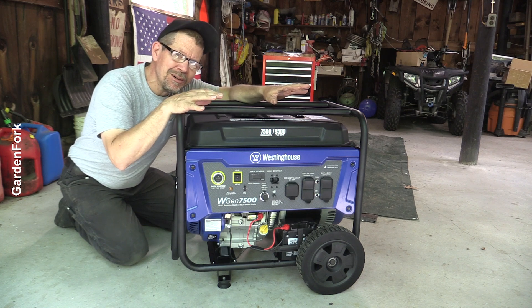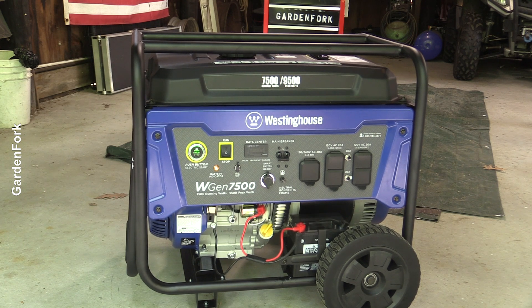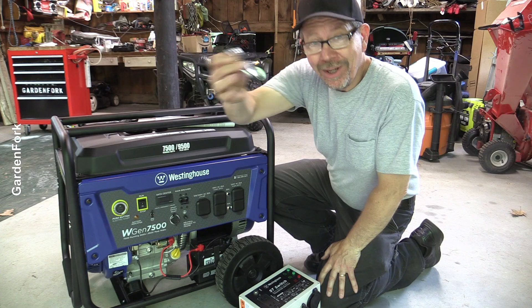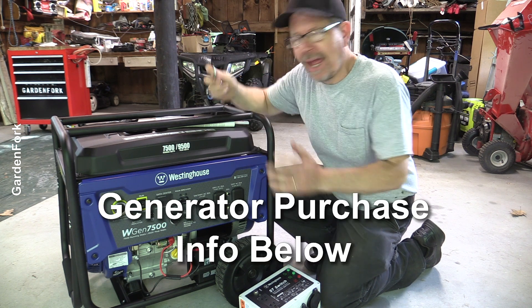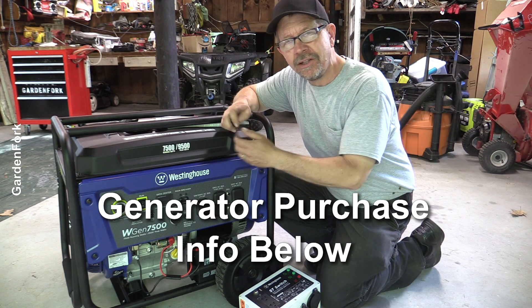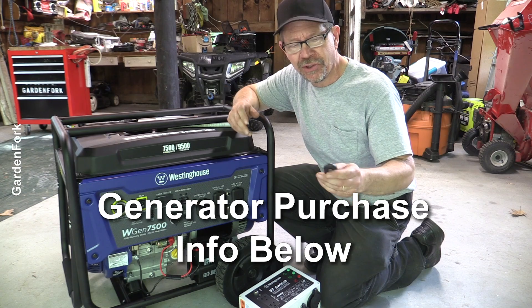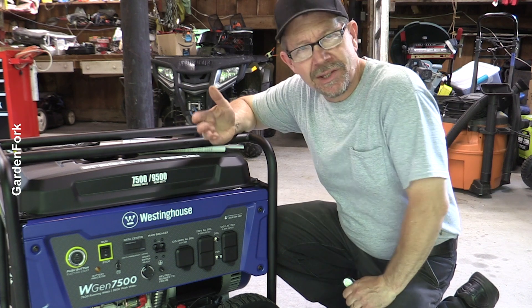You wanna see the coolest thing about this generator? Watch this. The generator's there — this is the cool thing. Pretty nice, huh? You can have this outside, hooked up to your transfer panel, in a snow storm. You wanna turn this on to turn on your furnace or your freezer or your refrigerator — boop, starts up. You don't have to trudge out into the snow to fire this up again.